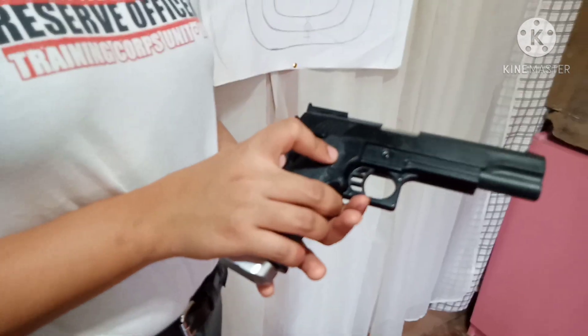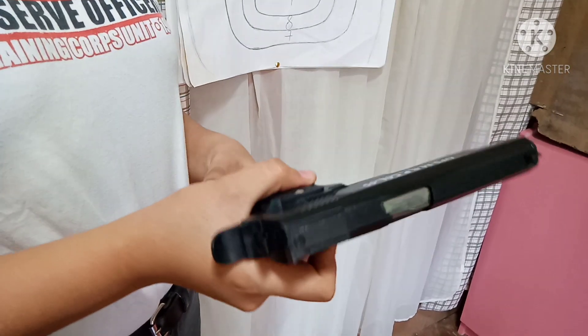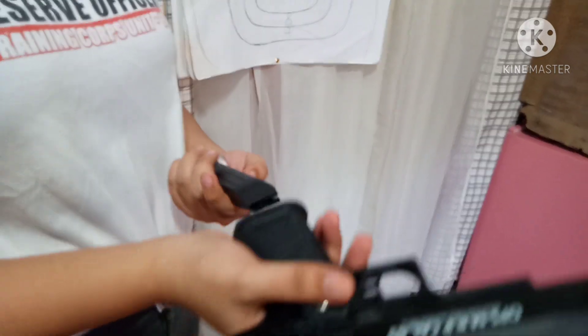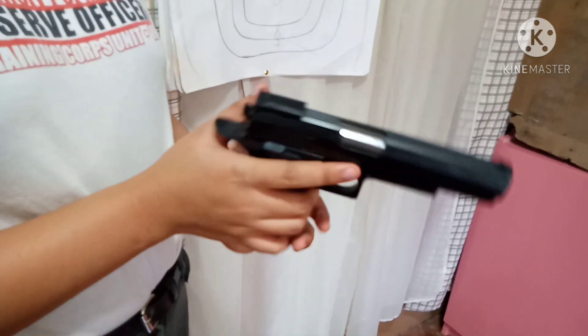I have my equipment here. This is my pistol, or my pellet gun. I have my magazine as well as my eliminations — my bullets. The proper way of handling a gun starts with making sure the gun is perfectly fit in your hand.